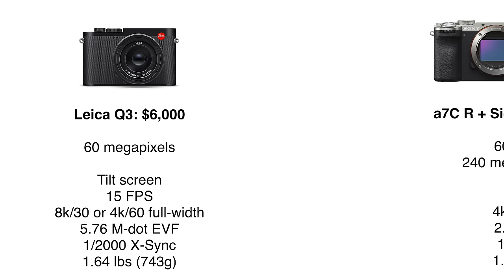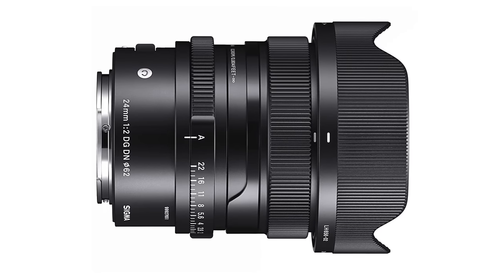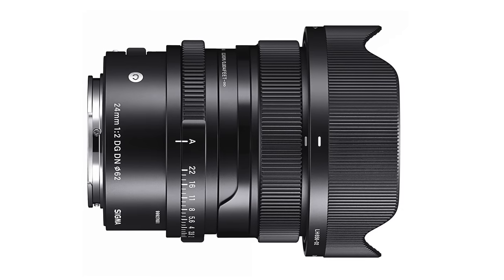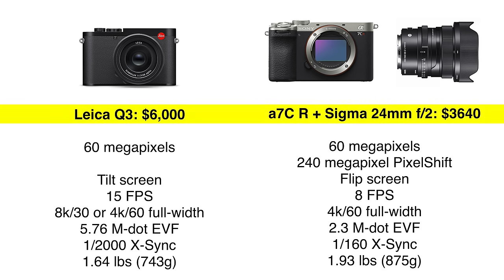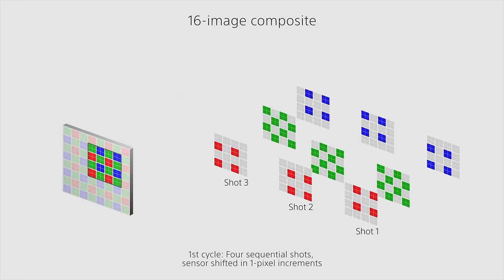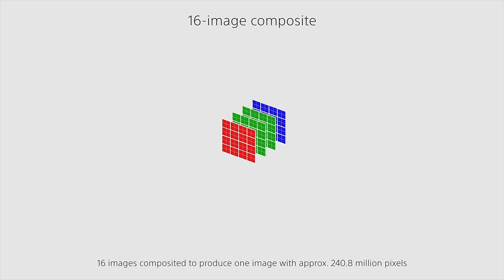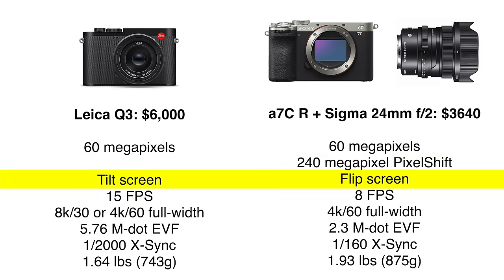Here's how the specs of the Leica Q3 compare to the Sony A7CR with the Sigma 24mm f/2 lens attached — I chose the Sigma because its gorgeous design and handling most closely match the Leica. With this combination, the Leica is about half a stop faster, giving you better low-light performance and more background blur. The Leica is 64% more expensive than the Sony with the lens, but of course you can change lenses on the Sony, something the Leica can't do at all. They both shoot 60 megapixels and have basically the same Sony sensor; however, the Sony can generate 240-megapixel images on a tripod using pixel shift, though that's only useful in carefully controlled conditions. The Leica Q3 has a tilt screen which many still shooters prefer, but you can't flip it around to see yourself, whereas the Sony has a full flip screen.